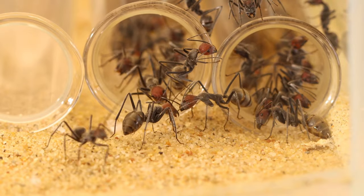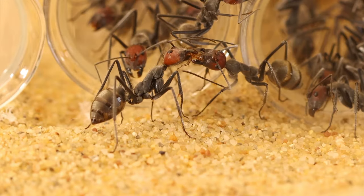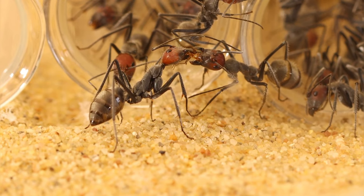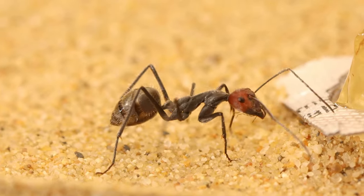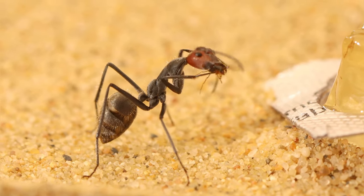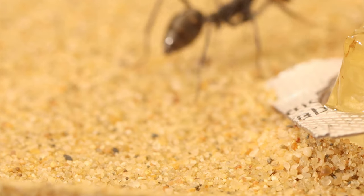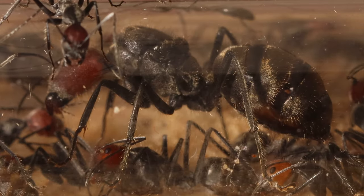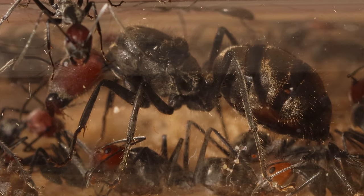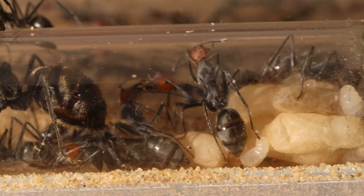One worker even managed to slip through the fluon barrier and walk on the top. But besides a stubborn worker every now and then, the colony is really relaxed and an amazing one to spectate. The workers are really big and impressive and their coloration is absolutely beautiful — black and red is a really nice combo. The size of the queen is even more amazing; I believe they can be around 2 centimeters big, with majors that can be just as big.